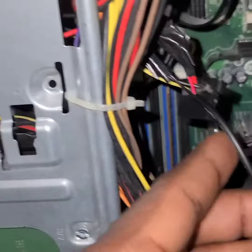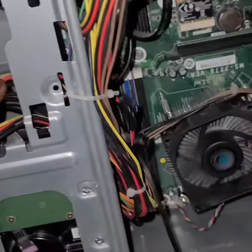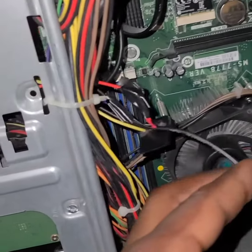These wires come all the way from the hard drive. I'm trying to get 12 volts to these wires to power the box.